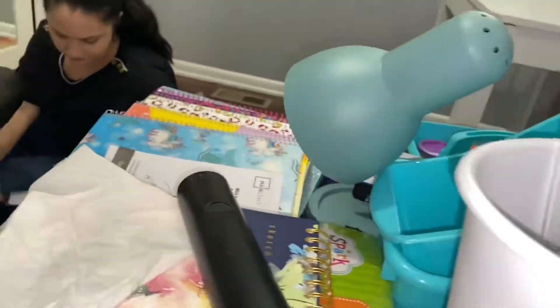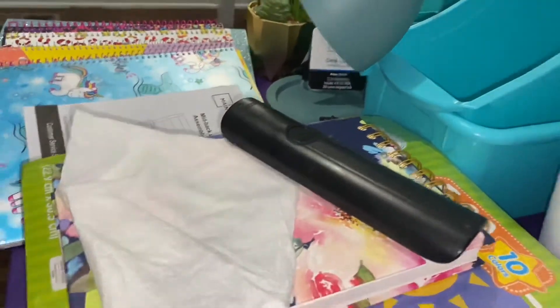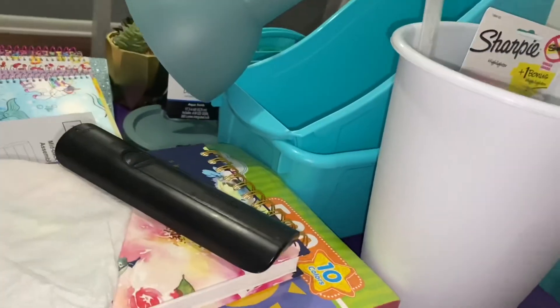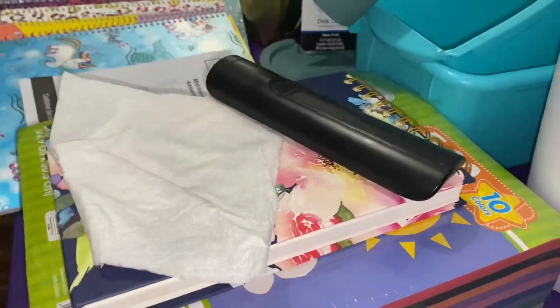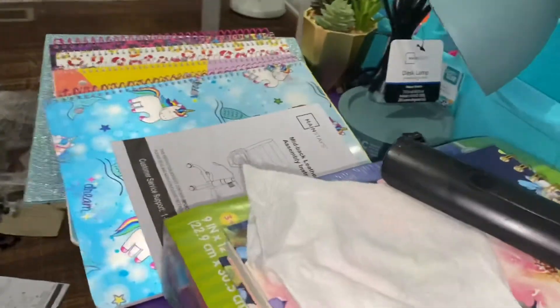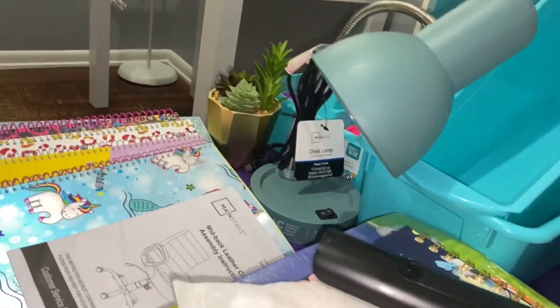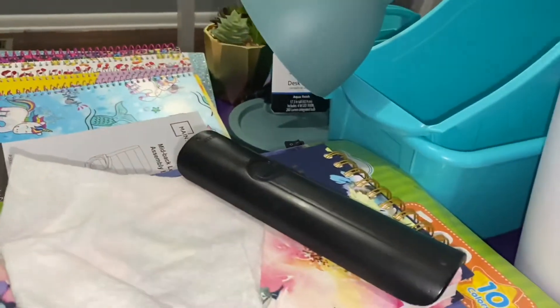Alright guys, as you can tell my theme is blue or sea theme — blue or sea theme, I don't really know. Because my binder had dolphins on it and the background was blue and glittery. So yeah, I don't know what to call it — should we call it the blue theme room or the sea theme room?